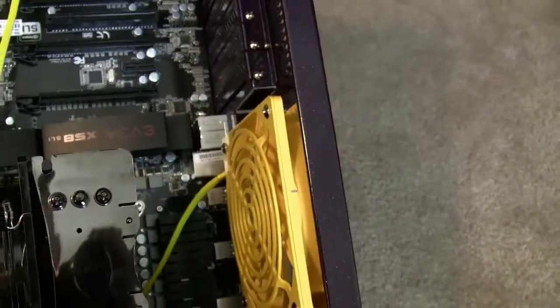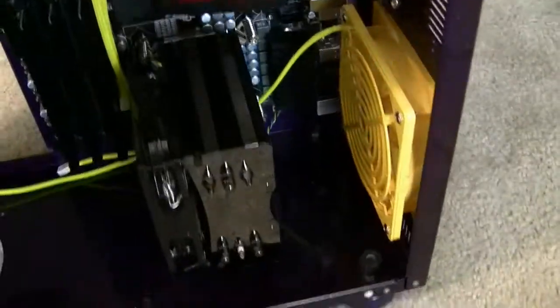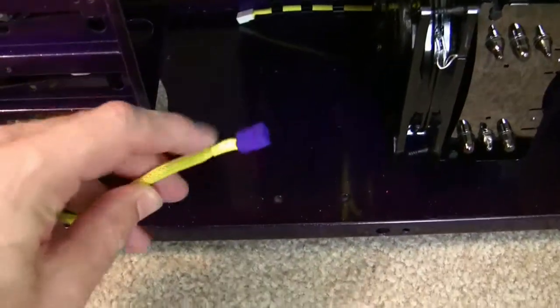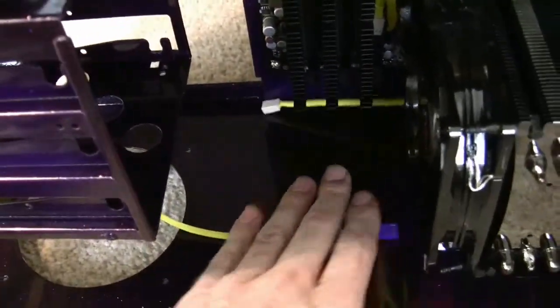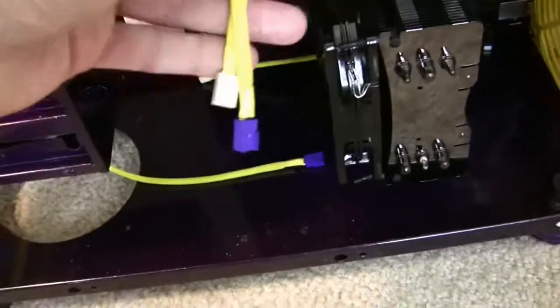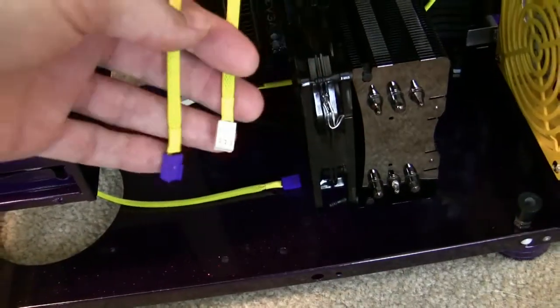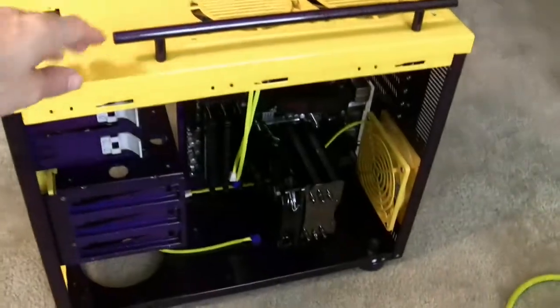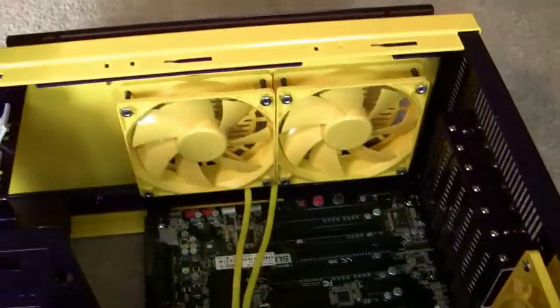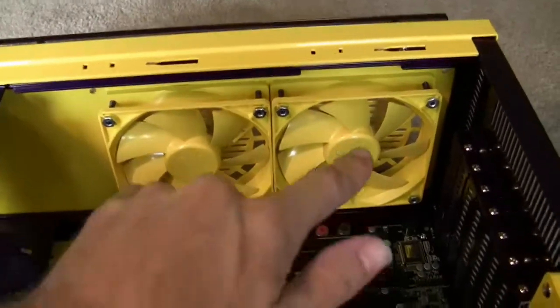Sleeved up all the fan cables, and in most cases I'm going to be adding these little purple connectors. I haven't done that one yet or this one — I need to get around to doing that. But this is essentially what it's going to look like. Taking a look on the inside, here are the two exhaust fans.